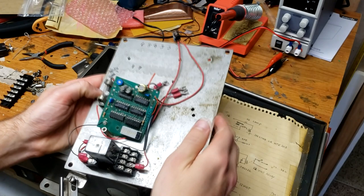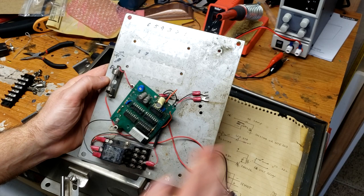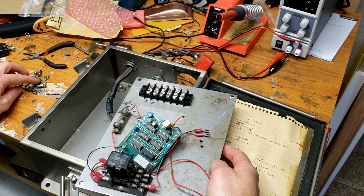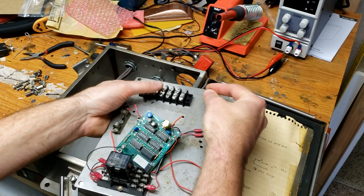The first thing I'm going to do is get these two terminal blocks reinstalled for the first time in 30-some years. Fortunately, inside this box when we received it was a bunch of hardware — screws, nuts, all kinds of stuff. Using those, we can figure out exactly what type of screws we need. I'm thinking they were probably these ones from our collection. These are all the screws and nuts that were found inside the box, so chances are something like this goes here.